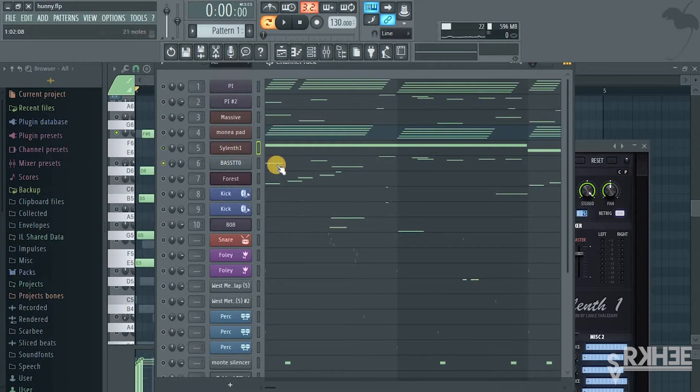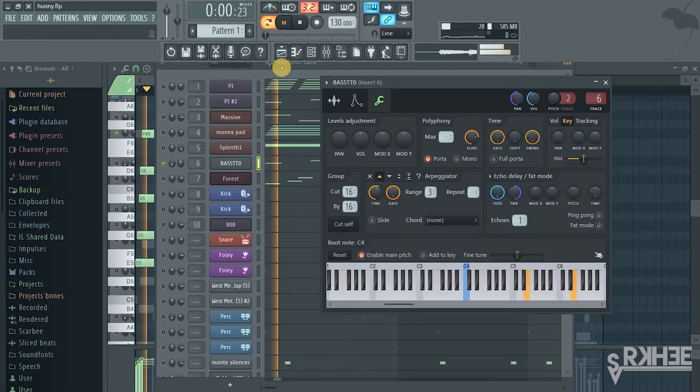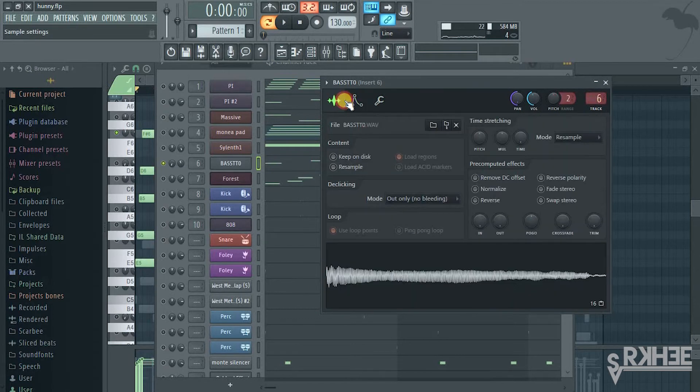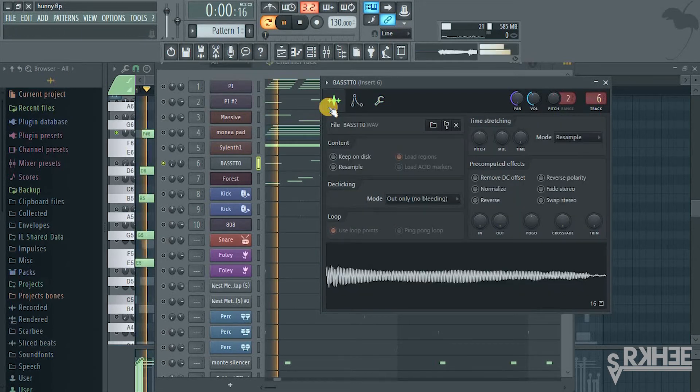Here, this was actually a bass but I just tweaked it the way I wanted to. That's how it sounded before the effect, and after I added arpeggiation here on the Fruity wrapper it sounded different. You can use that effect on your vocal chops — I think it's really creative and just out of the box.